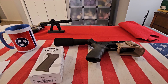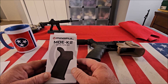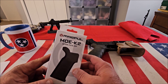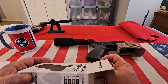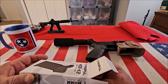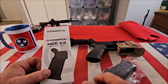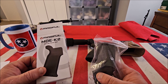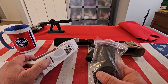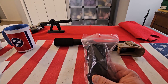Hey guys, welcome back to Pro Gun. If you haven't already done so, please hit the subscribe button. Today I'm going to show you the Magpul MOE K2 grip. This is a drop-in upgrade for AR-15 and will fit any mil-spec lower receiver. I picked this up at the local gun store for about 20 bucks — it's available in black, OD green, dark flat earth, and gray.